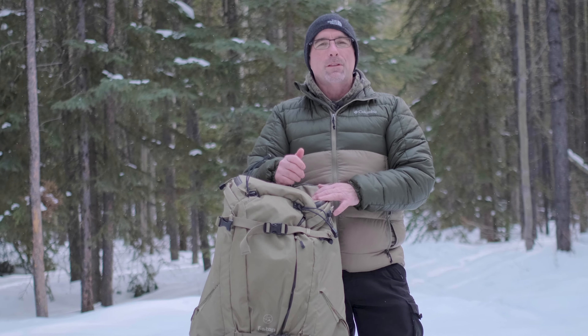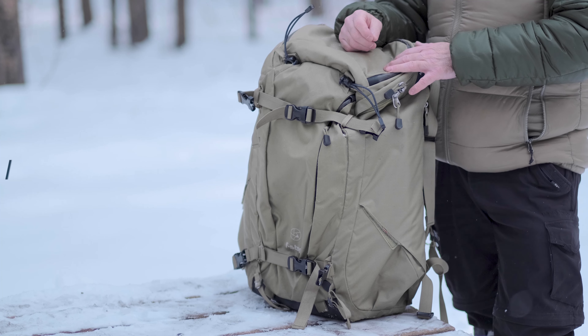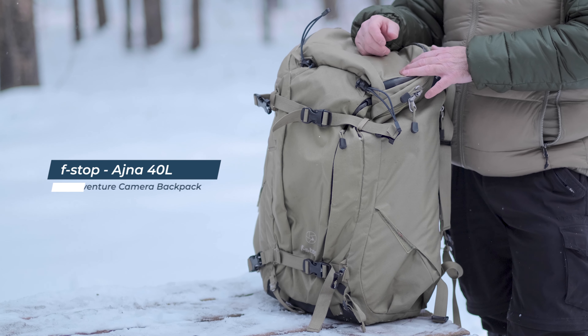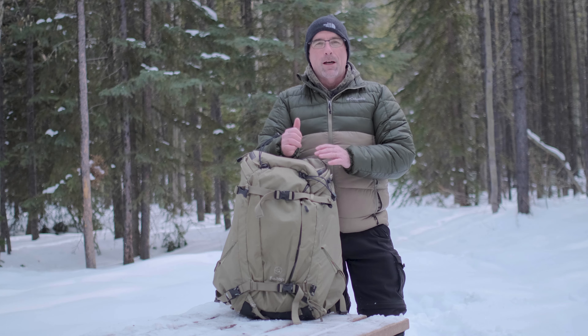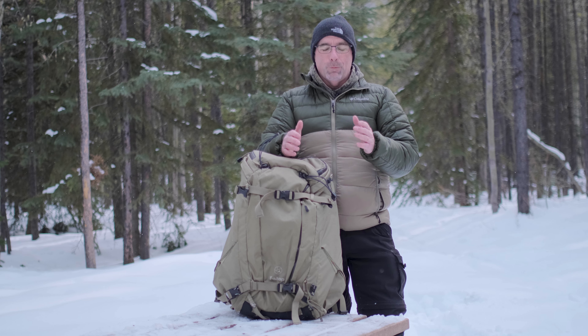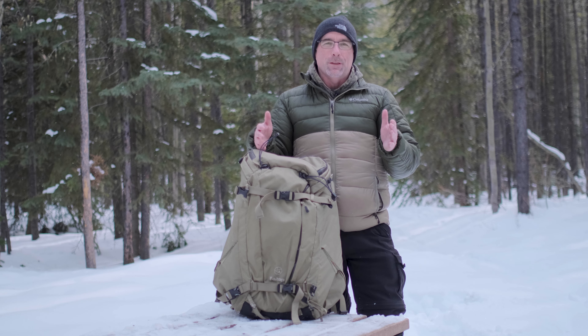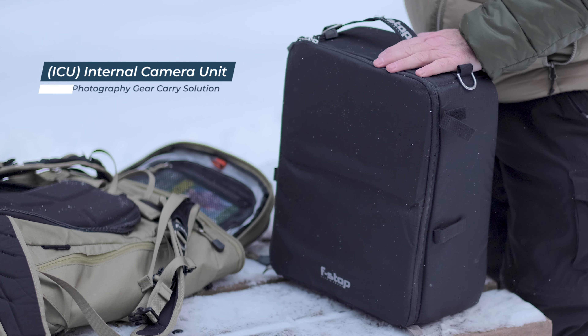Today I wanted to talk about the camera bag I use. I've had a few questions from previous episodes, and I thought I'd just cover that today. What I'm actually using is the F-Stop Ajna 40-liter camera bag. The thing I really love about this is it's very comfortable. It's got an internal aluminum frame, and the fact that I have a removable insert — they call them an ICU — makes this bag very versatile.